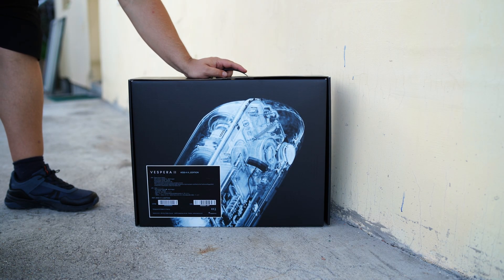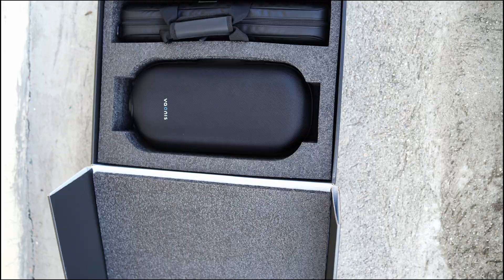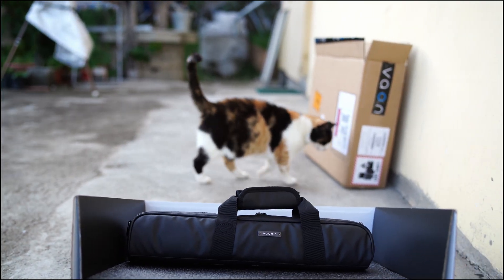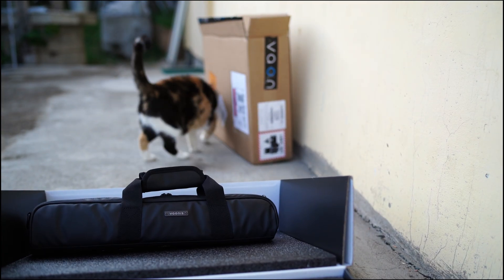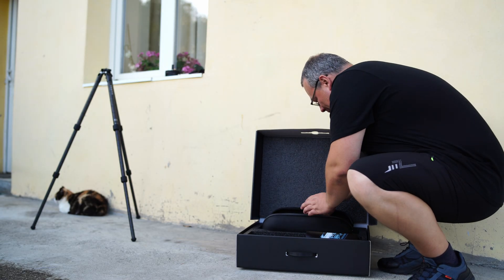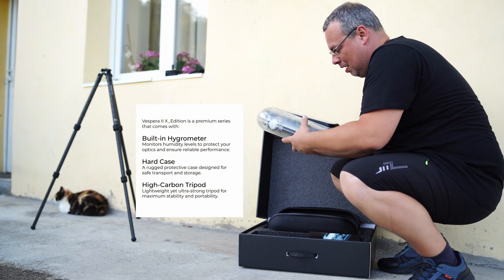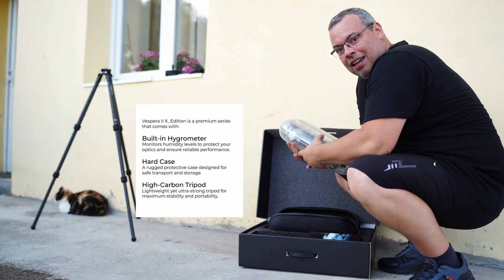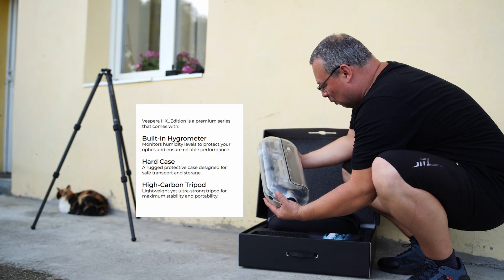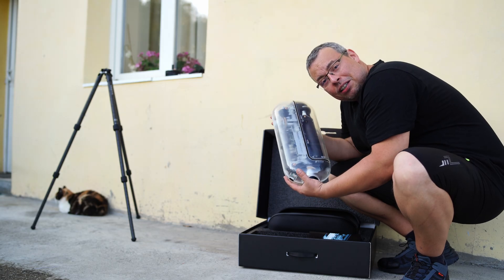Vespera 2 X Edition. Now let's unbox it. Voila! Look — we can actually see the Telescope inside. So cool. This is the Vespera 2 X Edition. I was really, really surprised — they allow us to see how this Smart Telescope works.